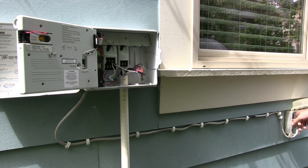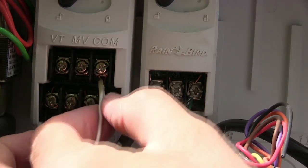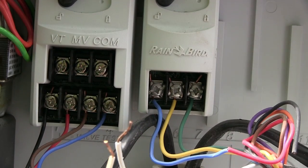After that you can start disconnecting wires and unplugging it. To remove the wires you just give the screw a slight turn and then it'll slip right out.